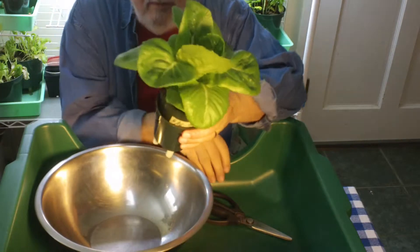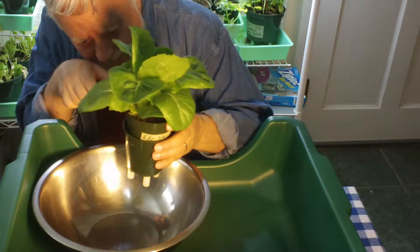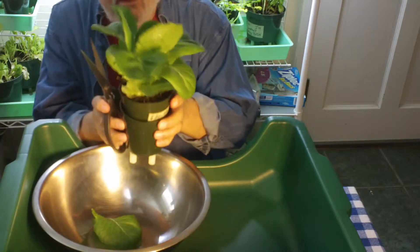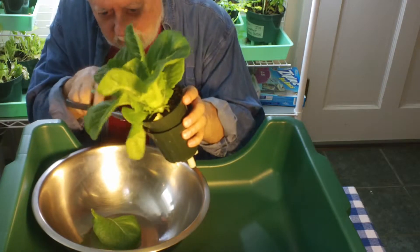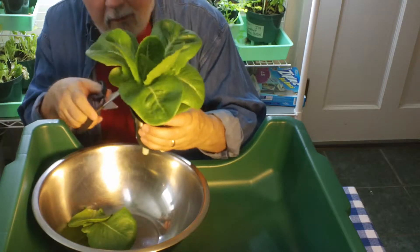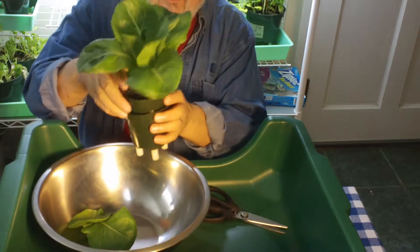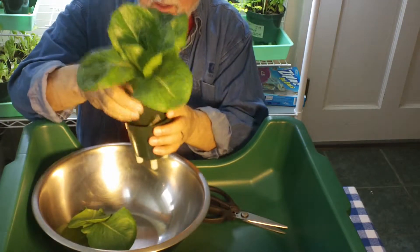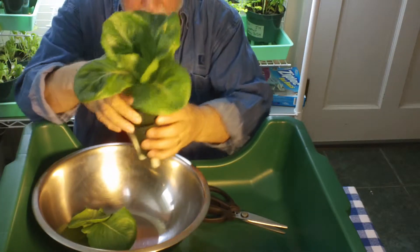I don't have to wait. Just go around the outside and take the outside leaves. I've got the pot that I'm using inside of another pot that has a paper towel on the bottom just so the wicks don't drip.